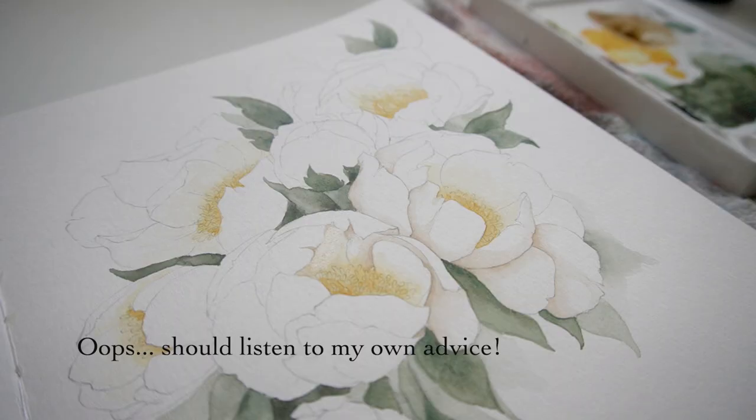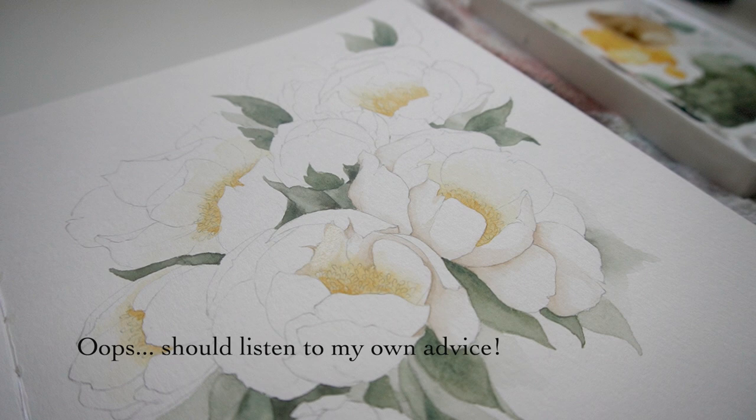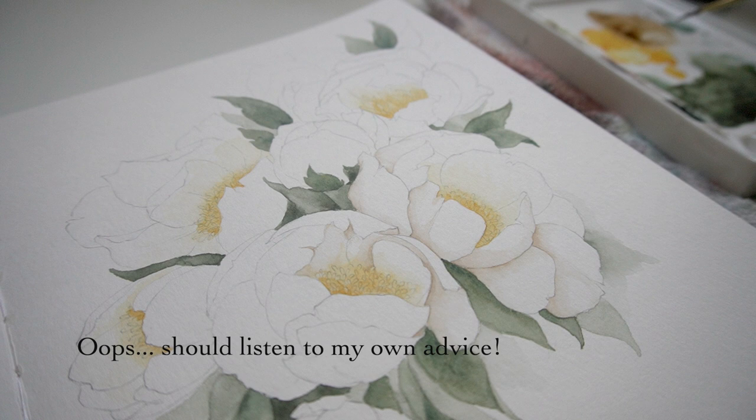Same thing if I was working on a black piece of paper with colored pencil and drawing a black bird — I'm going to keep those darkest values as just the value of the paper, because that's already the color I'm representing. I'm not going to be able to deepen it by adding more of the same color on top of it. Especially with watercolor, if you add water to it, it might just muddy it up a little bit, and that's definitely something we want to avoid when working with something as delicate as a white flower.